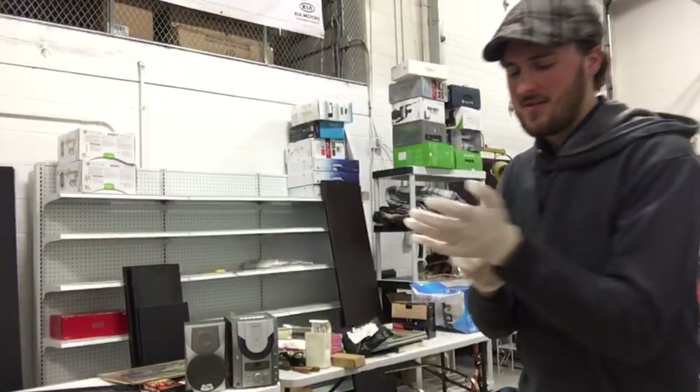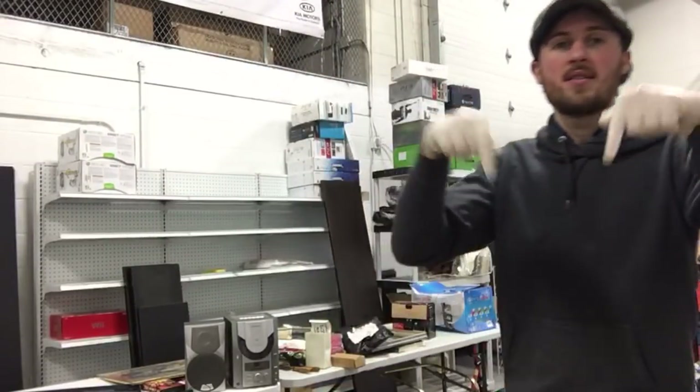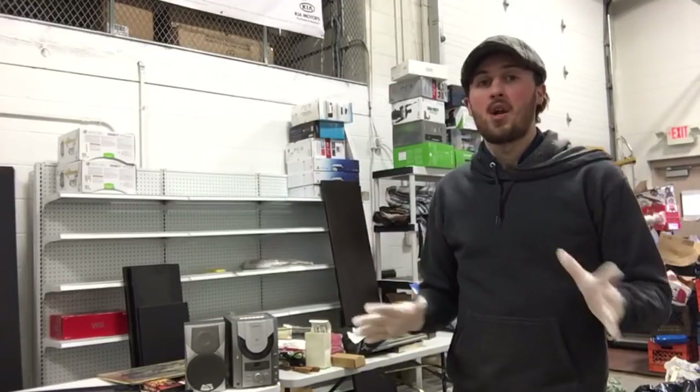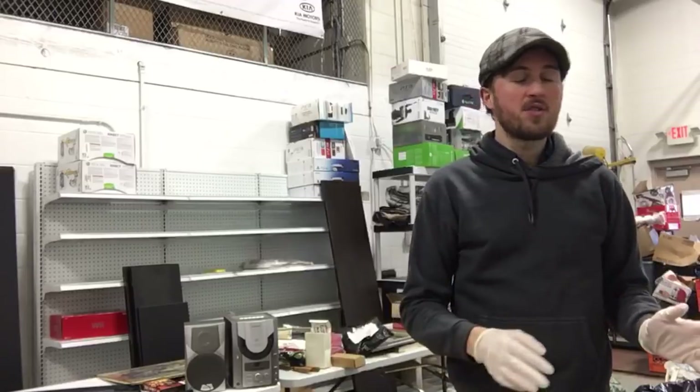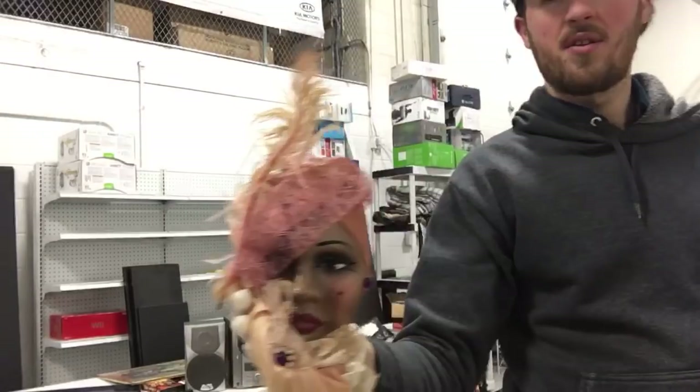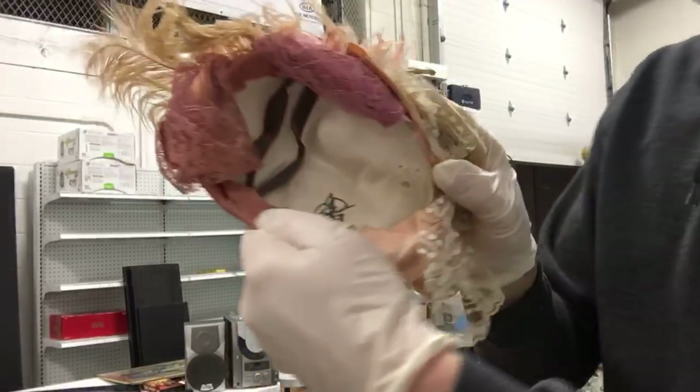I do not like wearing gloves. Part 1 is down in the description. I paid $5 for the storage unit, brought it all here, haven't looked at any of it. Found some cool stuff so far — for example, some limited edition masquerade masks, signed.